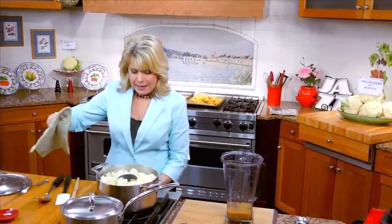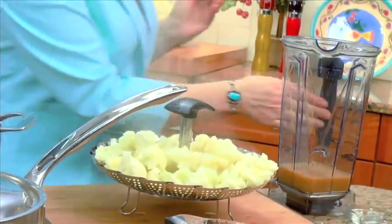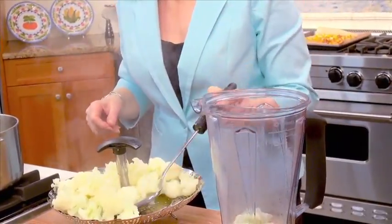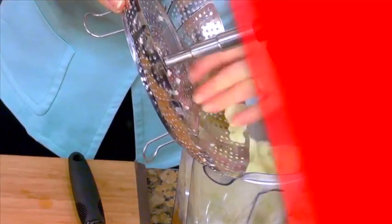Now we're just going to add our cauliflower — ooh, that's steamy! We're going to spoon our cauliflower right into our blender container. Make sure you leave nice airspace because that's very, very hot cauliflower in there. We want room for the steam to escape so when you start blending it, it doesn't just explode all over the place.